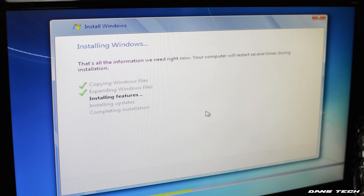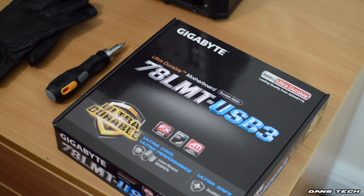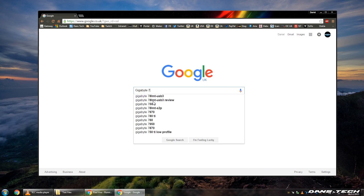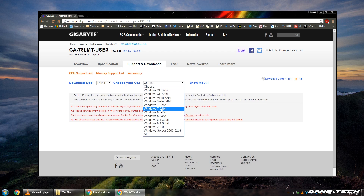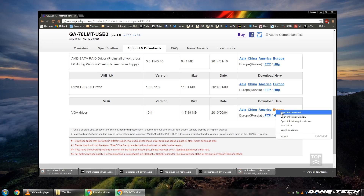Now once your Windows is installed, you want to be installing some drivers and installing drivers is relatively easy. You want to be looking at the motherboard box, typing the model code into Google and downloading all the applicable drivers. I recommend downloading every single driver that's on the website available to download and the ones that fail — well, they fail and you don't necessarily need them for your particular PC.